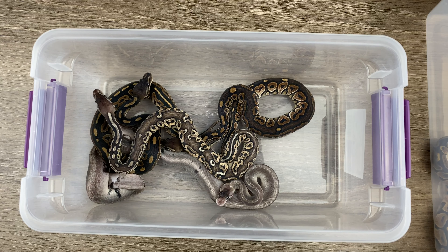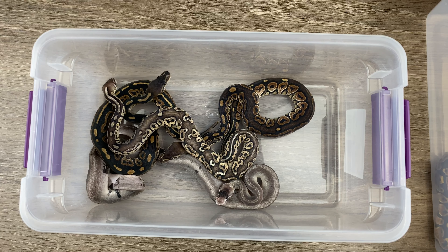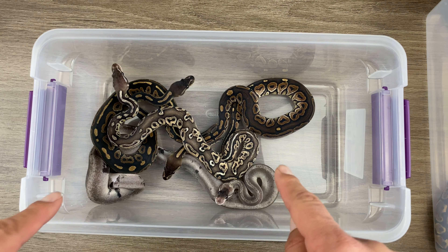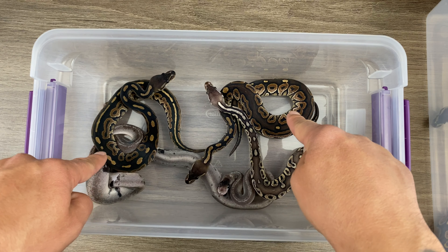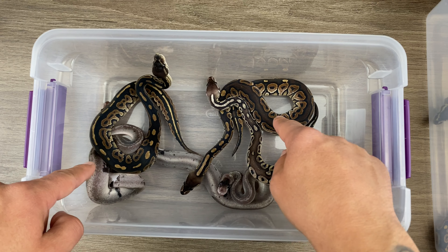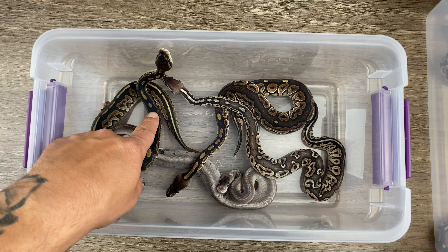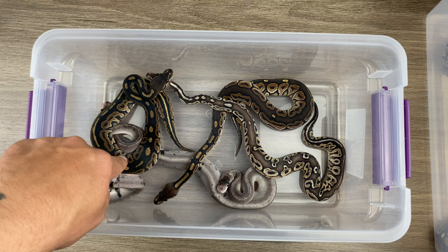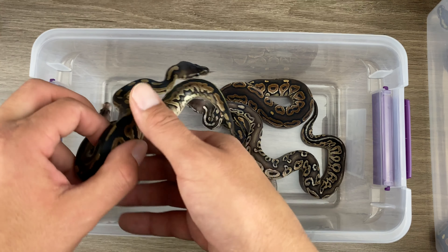Next, let's go to the black pastel first. By the way, I wanted you guys to just look at the difference between cinnamon and black pastel. Similar, but you can really tell that caramely look. The black pastel has more of the black back.